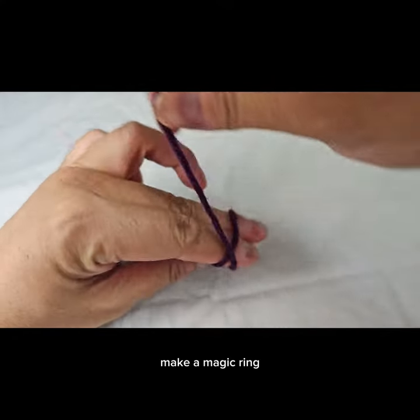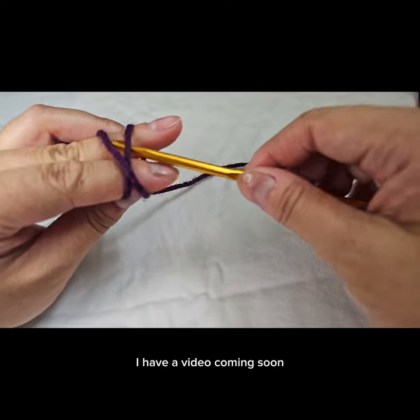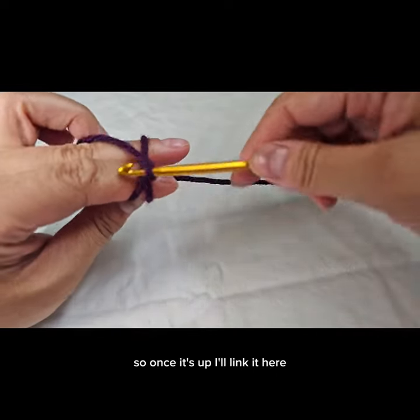Make a magic ring. For a more detailed tutorial, I have a video coming soon, so once it's up, I'll link it here.